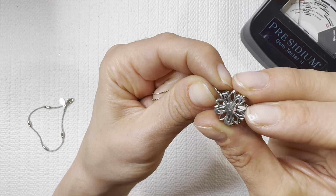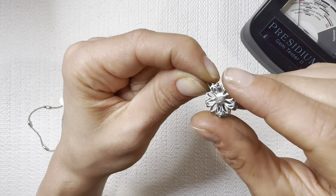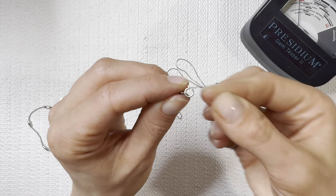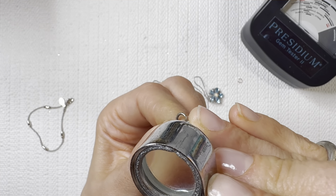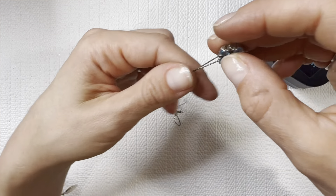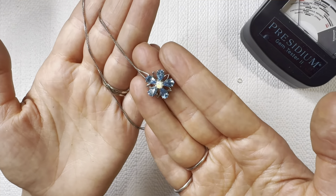It looks like an A with kind of like almost like a V but it's still connected to the A. Beautiful — we got some really nice pieces today. Another 925 XL — so maybe an extra long. Gorgeous — that is such a stunning piece.